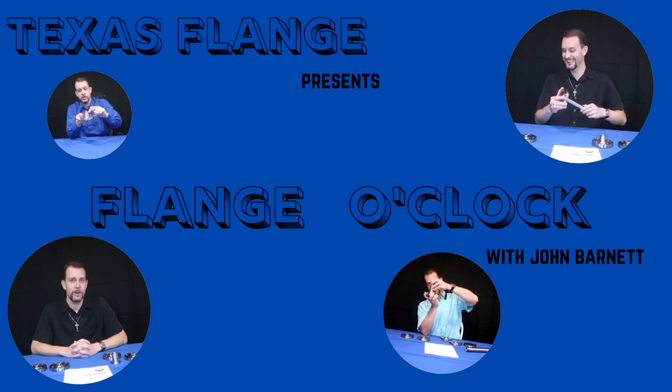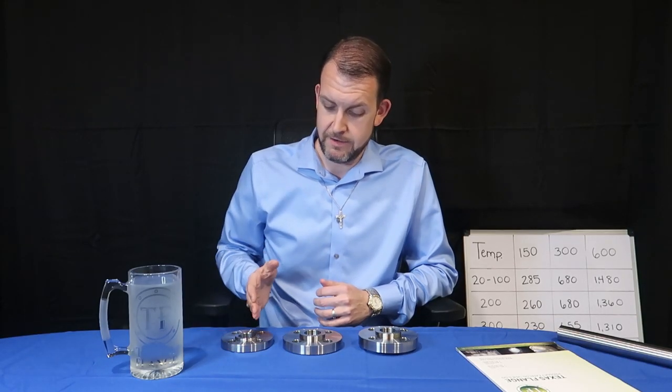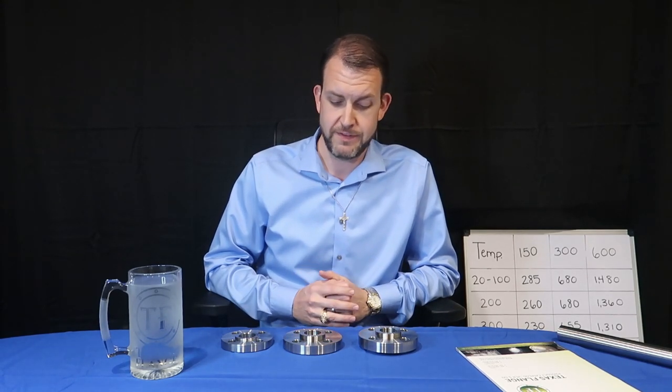In this episode of Flange O'Clock, we're going to go over pressure classes. Before me, I have 1-inch raised face slip-on flanges. All three of these are 1-inch raised face slip-on flanges for B16.5.